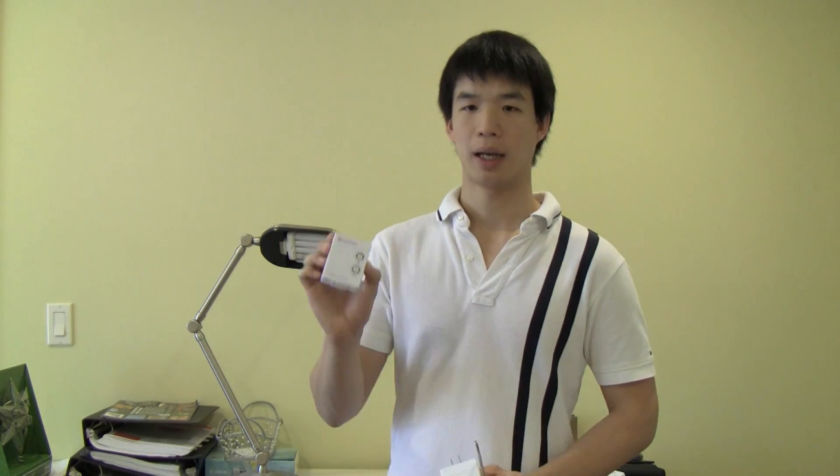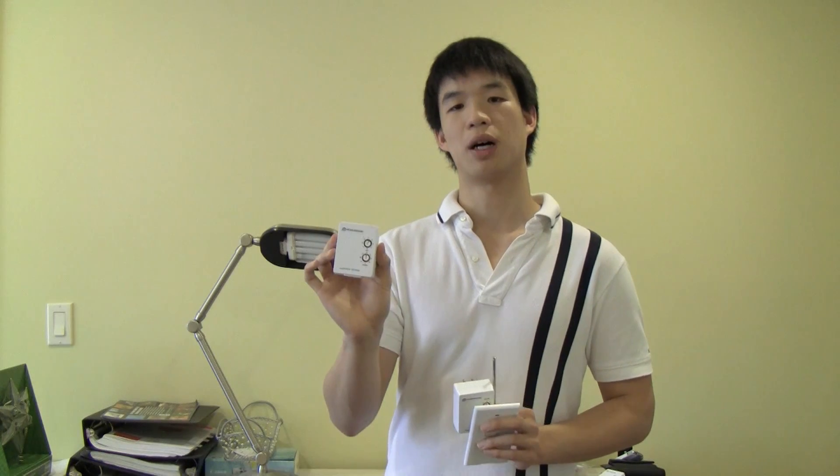So 3 pieces of equipment, really simple. These are X10 modules so they are really cheap. You can get these for $25 if you get them direct from X10, or if you search around on eBay they are even cheaper.